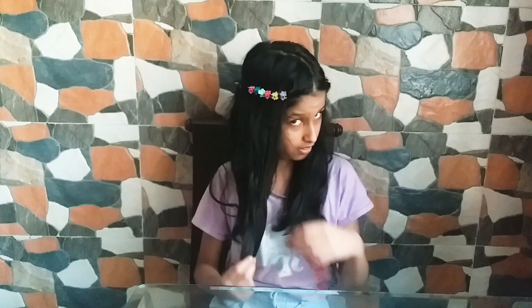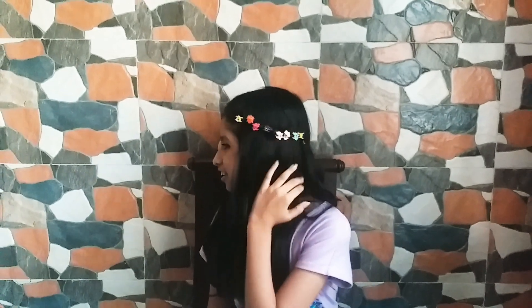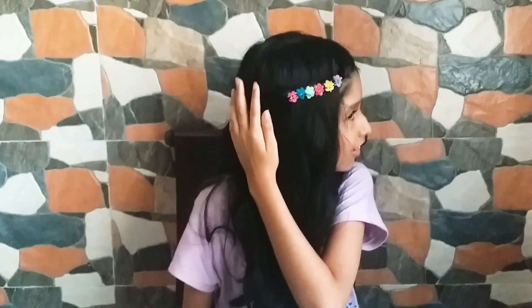Now I just have to do the same with the other side — I'll be right back. Okay guys, I'm done with this side. As you can see, it was so easy to make this hairstyle. You guys can try this out — it was super easy. Thanks for watching my video, don't forget to like, comment, share, and subscribe to my channel. Bye guys!